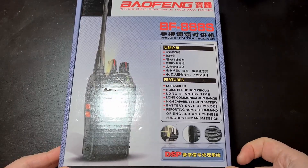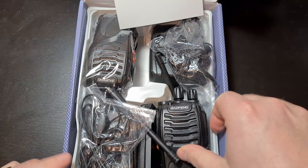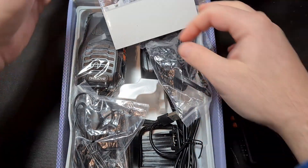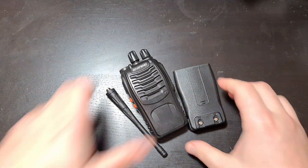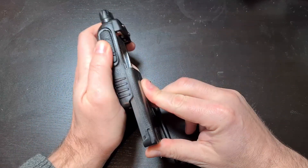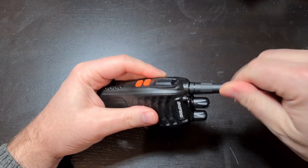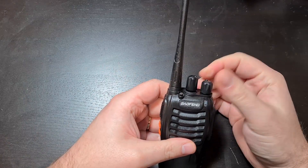The first job is to unbox our BF888S. There are only three things we need from this box: the radio itself, a battery just for the initial turn-on and programming, and an antenna. The rest of the bits I usually put on eBay to recover a couple of pounds. Slide the battery in, attach the antenna, turn it on, flick through the channels, and make sure it's talking — seems to be working fine.